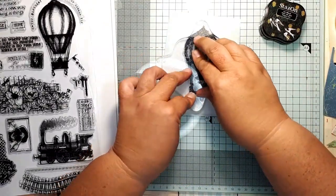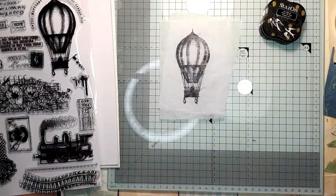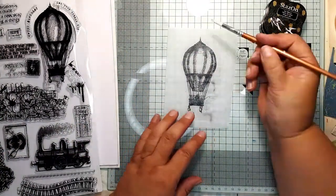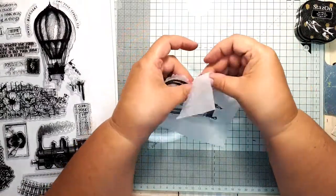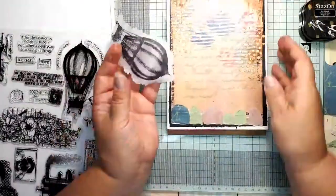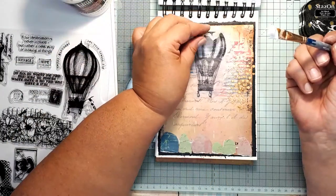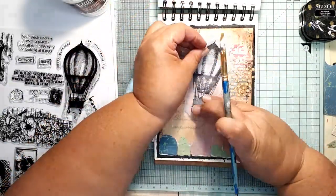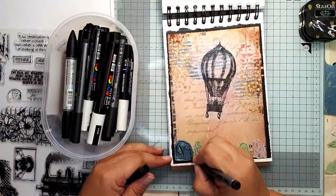Now to the focal point — of course I had to use the hot air balloon stamp. The page itself is not very dark, so I probably could have stamped directly on it, but I didn't want to risk it, so I stamped the balloon on tissue paper. I went around the stamped image with a brush dipped in water, which makes it easier to tear out, and I glued it onto the page using heavy gel medium. I played for a moment with the stamped image to decide whether I wanted it slanted or straight, and settled for a slightly slanted image.